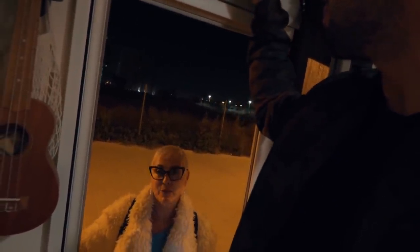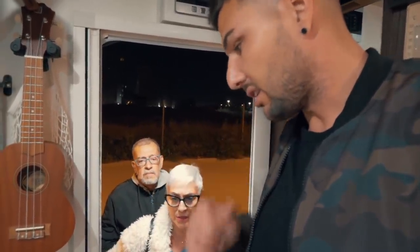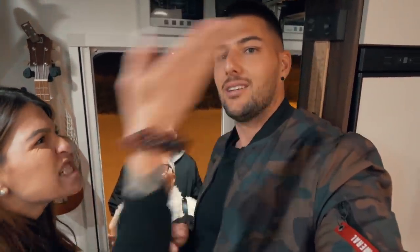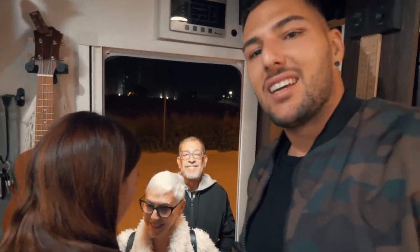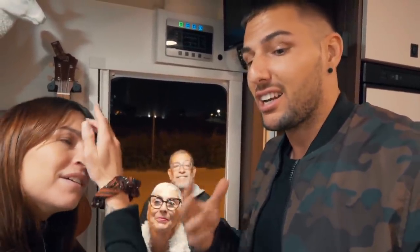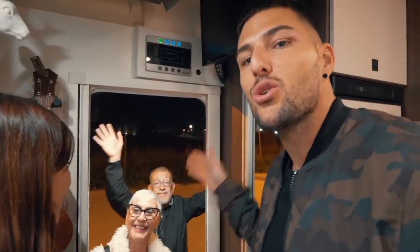Nos están tocando en la puerta. Dígame... ¡Que estamos despidiendo el vídeo! Que nos vamos a cenar todos. Belén no se viene. Bueno, familia, estamos súper contentos y ellos también están súper contentos de haber recibido tanto amor. Vamos a cenar a celebrarlo y a hablar de este momento, que no hemos tenido ni un segundo. Suscribíos al canal si no estáis suscritos.